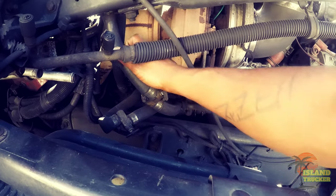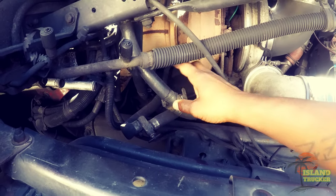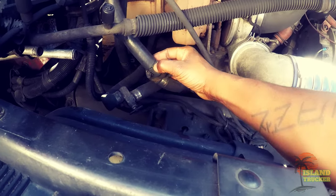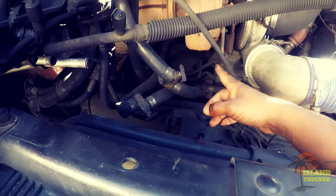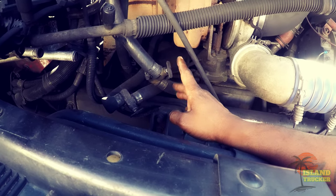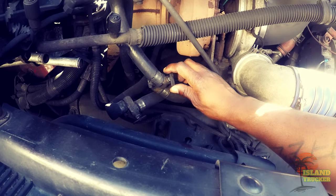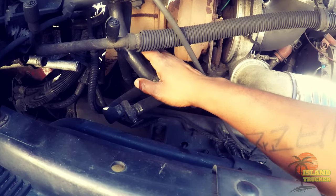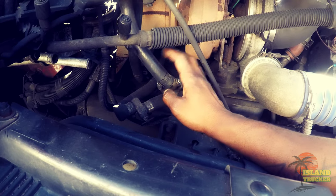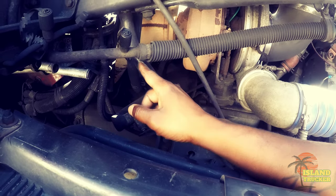Right now I'm going to change these lock-off valves for the heater core. If I turn them on so hot water goes to the heater core, they'll start leaking right here, so I'm just going to change them. This truck didn't come with them — a lot of trucks like the Columbia and the Century don't. In the summertime you turn them off, cutting hot water from going to the heater core so the AC blows colder. In winter you turn them back on to get heat inside the truck.